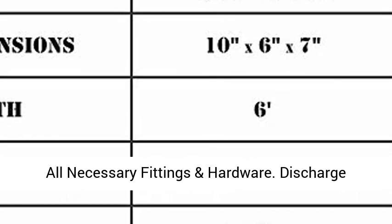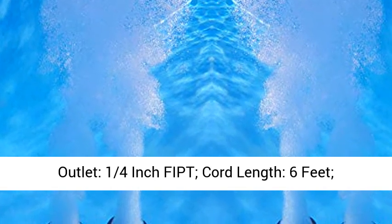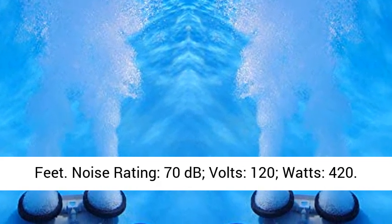Discharge outlet: 1/4-inch fitting. Cord length: 6 feet. Output: 3.9 CFM at 5 PSI. Maximum depth: 40 feet. Noise rating: 70 dB.